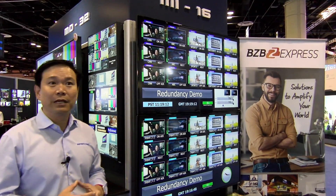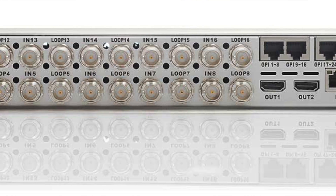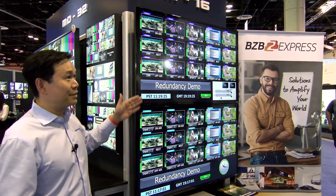One of the very unique features is the built-in redundancy. This product has a passive loop-through. What this passive loop-through allows you to do is build a redundant system. If you look at this system, the inputs are completely identical.